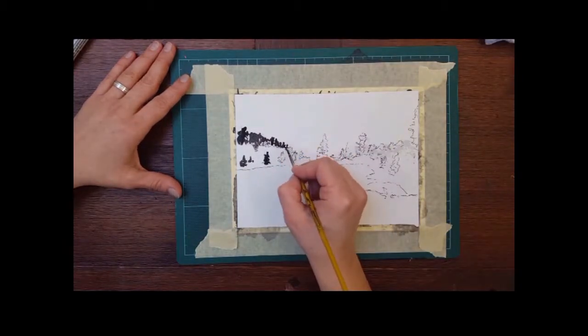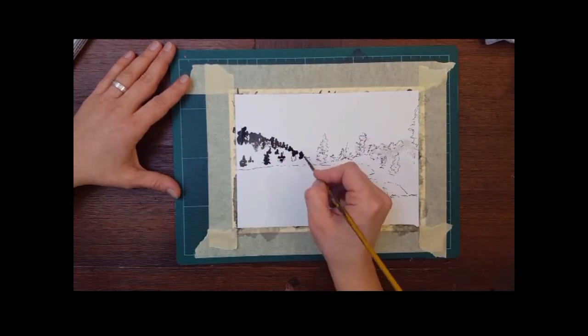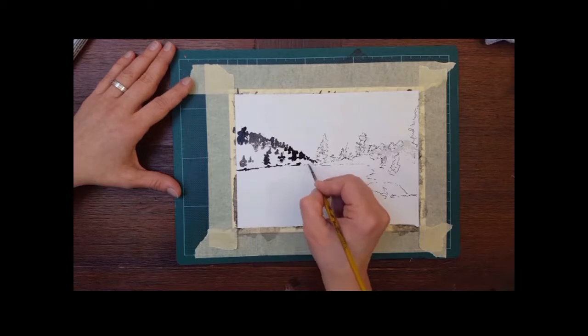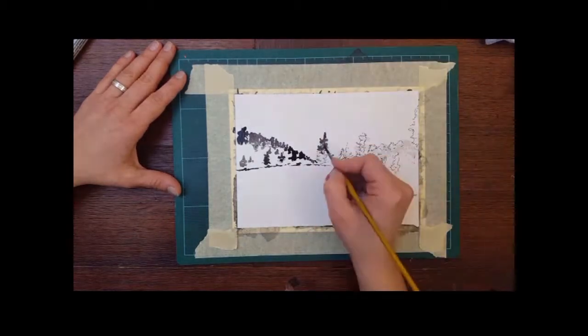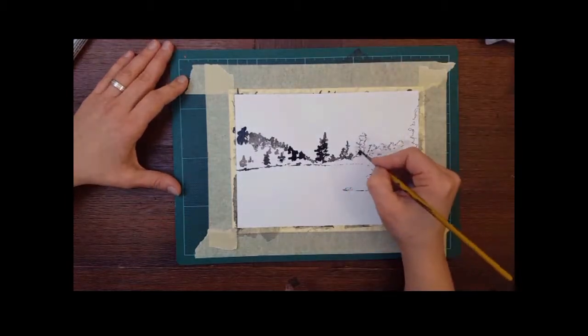I'm just coloring in the tree line — some trees, some tree shapes — and going in at the waterline. You can see that I did not do the line in a straight way; I did it in an irregular way. And now the evergreens to the right.